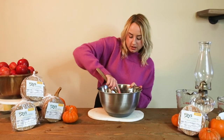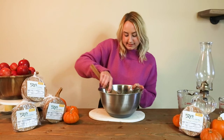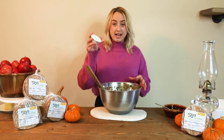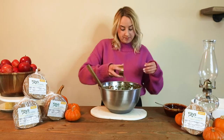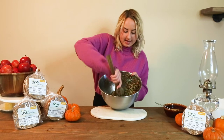Then we're going to add our two and a half cups of broth. You can use vegetable broth, bone broth, or chicken broth — I would prefer bone broth. Mix that up. Depending on what you like, you can add more or less seasoning. This is just my recipe. We're going to add some salt — I use pink Himalayan salt — and some pepper. Mix that up once again.